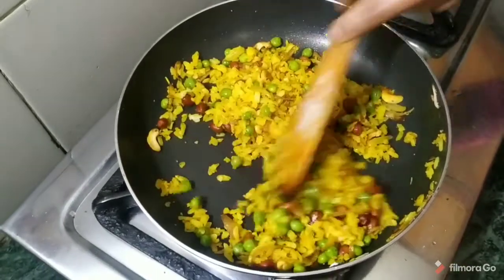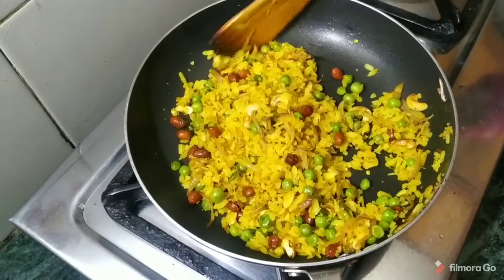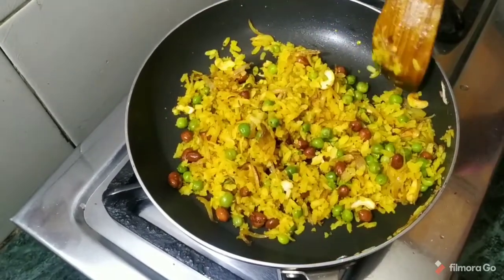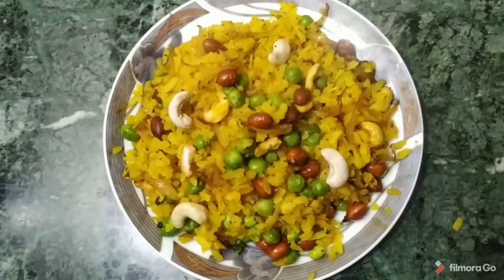Look, our poha is ready — it is so good. Now our poha is ready to eat. It takes 2 minutes to eat. This is our poha, it is ready.